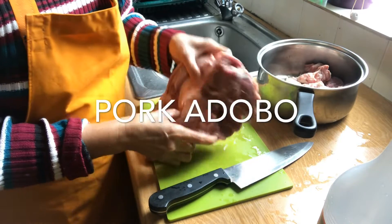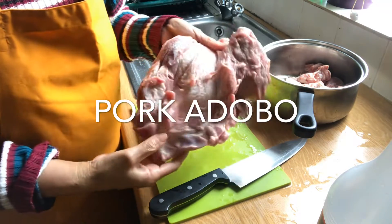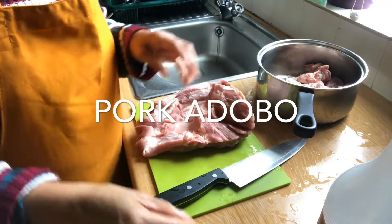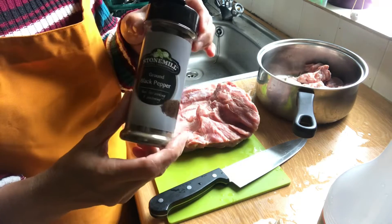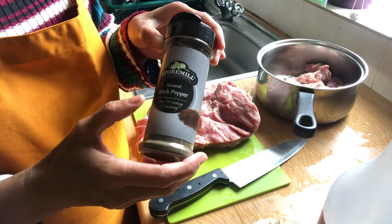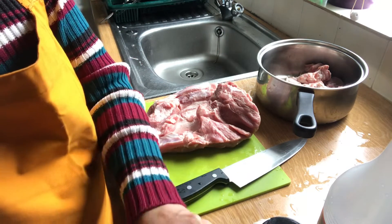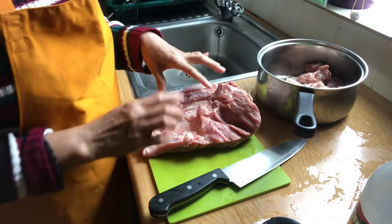Good morning! I'm going to cook adobong baboy today. We need pork meat with a little bit of fat and some skin on it. I need garlic, ground black pepper — I don't like biting whole black peppercorns so I use ground — bay leaves or laurel, white vinegar, and dark soy sauce. Let's start!